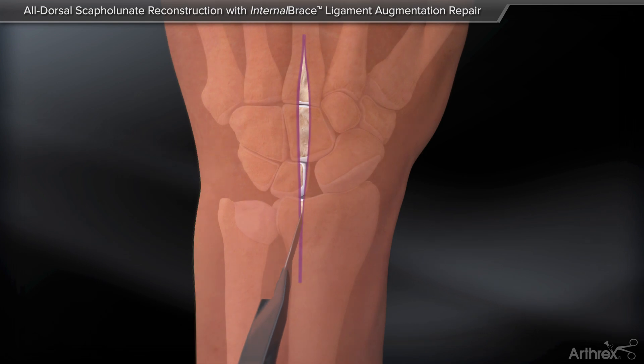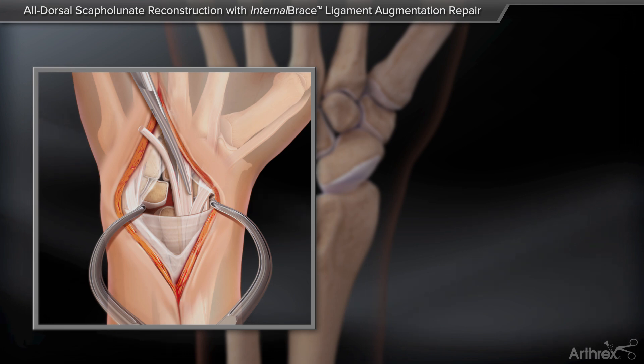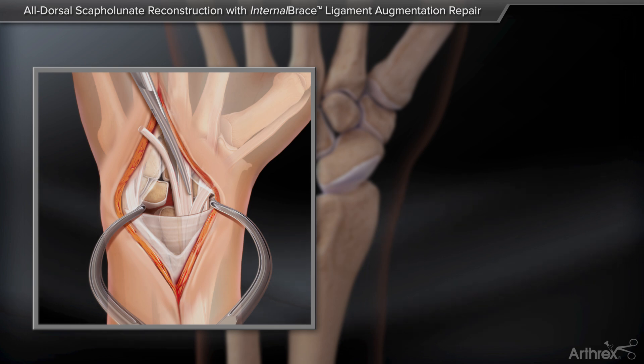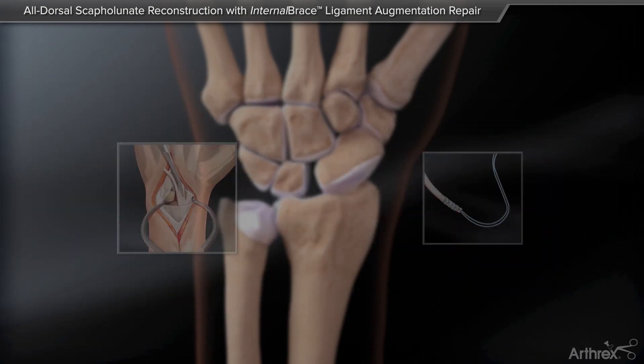Expose the scapholunate joint with a standard dorsal approach. Harvest a 2 mm slip of the extensor carpi radialis brevis (ECRB) tendon at its insertion on the base of the third metacarpal. Whip stitch the end of the graft with a 2-0 fiber loop suture.